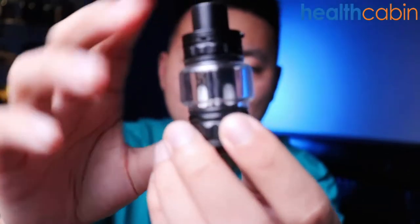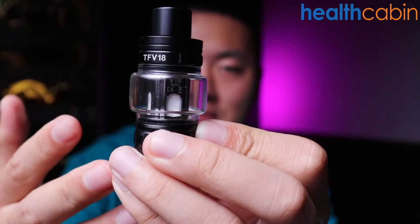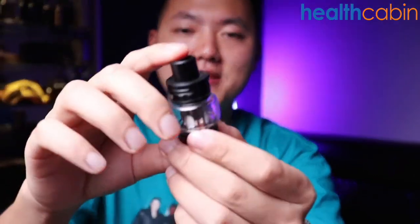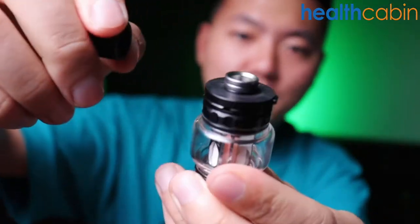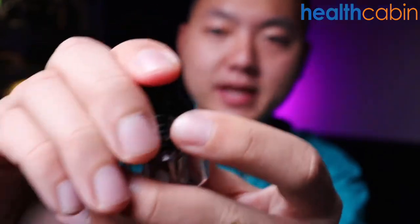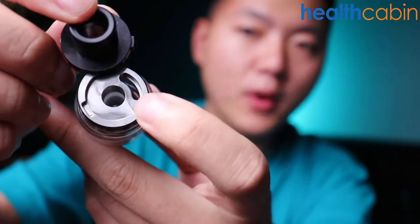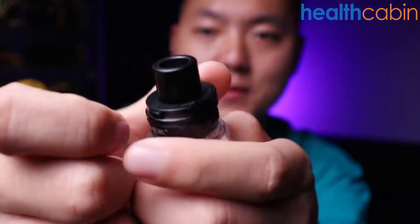Here is the TFV18 tank. The capacity with the bubble glass tube is 7.5ml when using the single mesh coil, but if you're using the dual mesh coil the capacity is slightly less — probably around 7ml. If we open up the top, here is the AT10 drip tip, which is replaceable. There's a button on the top cap; press it and you can open the top cap to see the filling port. It's quite wide, so you can easily fill your tank with e-liquid.